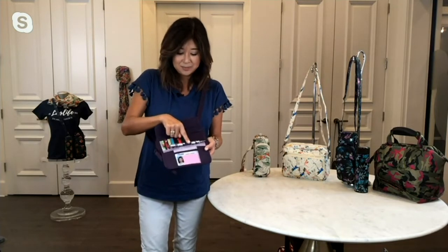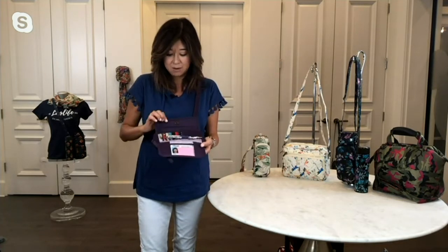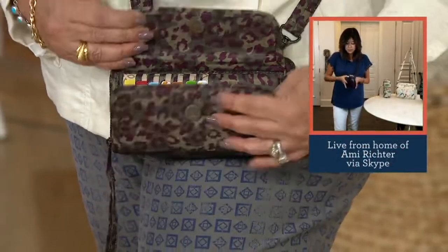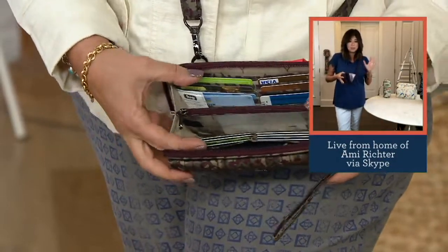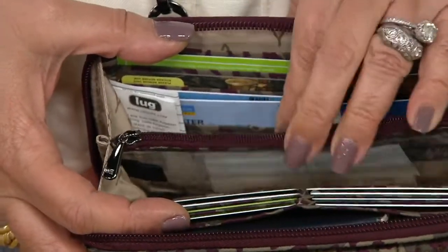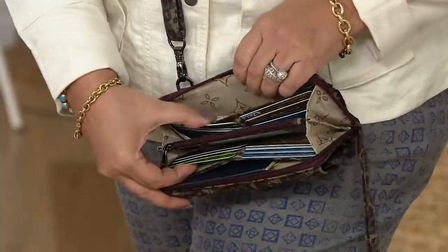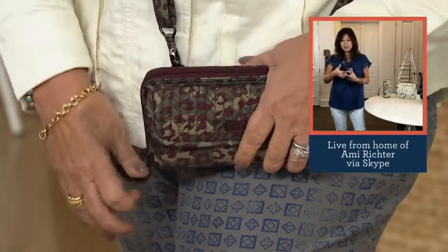There's a little elasticized loop if you want to keep your pen or favorite lip gloss. In the main compartment you have 16 card slots — great for all those membership cards. There are two cash drawers on both sides of the wallet. You can also fit your passport in there. The clear middle pocket is wipeable — perfect for keeping a mask clean as well.